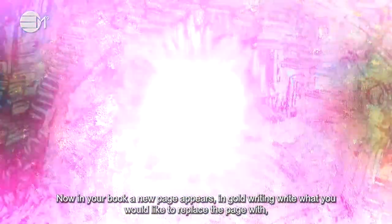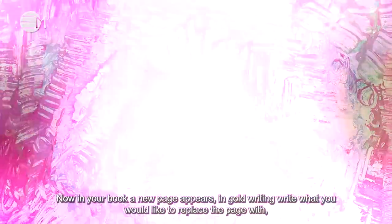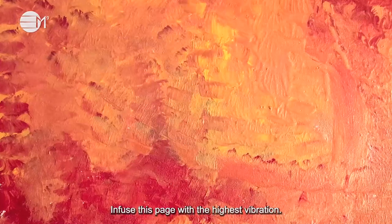Now in your book a new page appears in gold writing. Write what you would like to replace the page with. It can be joy, happiness, love, abundance or peace. Infuse this page with the highest vibration.